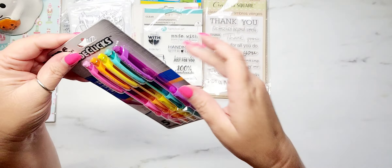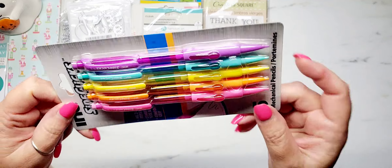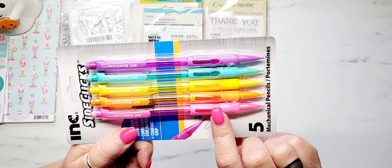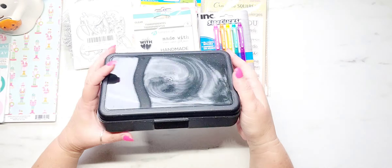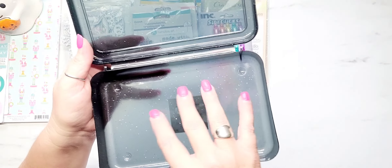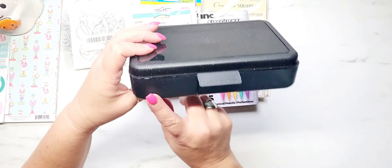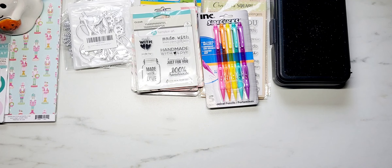I just grabbed a pack of mechanical pencils out of the school section. I'm down to like one mechanical pencil in my craft room, so I grabbed these. I really like the colors and these are cool because you click it right here on the side instead of at the top. I also found these little pencil boxes in the school section — they're black with some glitter detail. I thought these would be a really fun embellishment box, especially for Halloween — you could decorate the top, add some trim. This thing is going to hold quite a bit. I grabbed two of those, and that was it from the Dollar Tree.